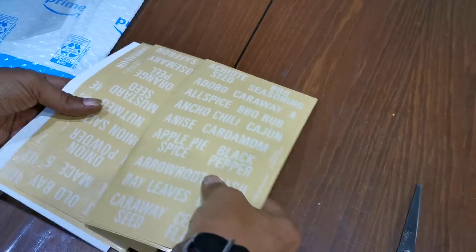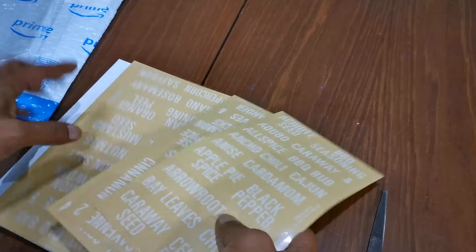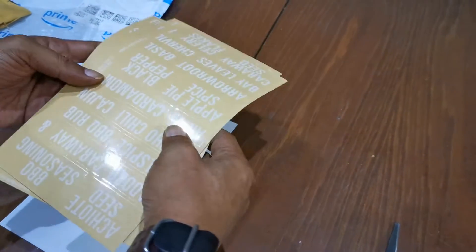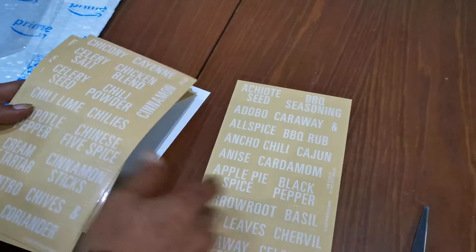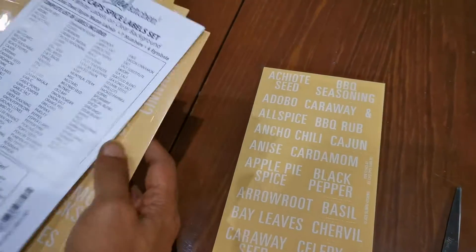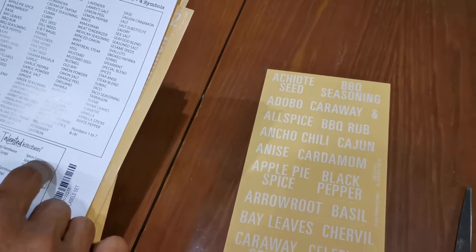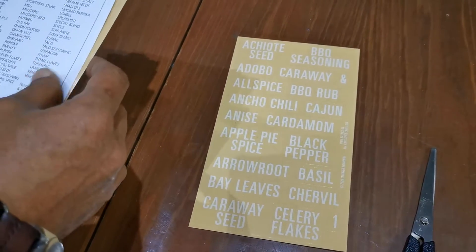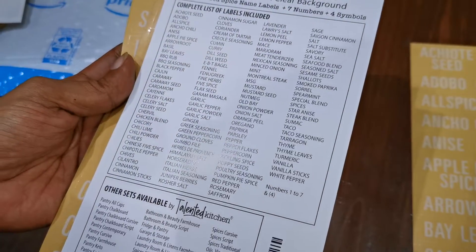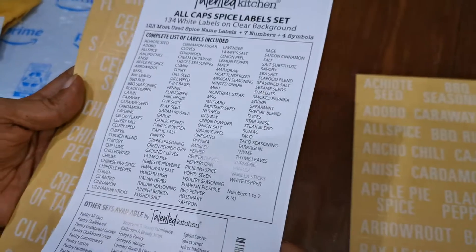How do you cut these? Oh, okay — you have all kinds. Allspice, chili... it's everything and anything. Bay leaves, apple pie spice, black pepper, basil. How many of them? Oh my goodness, that's a lot!